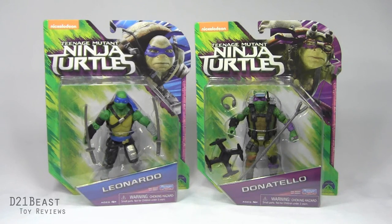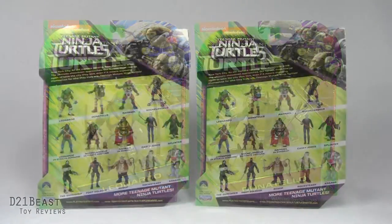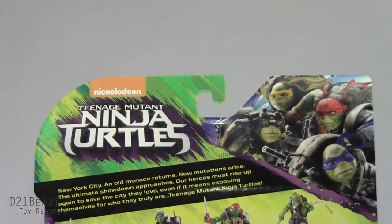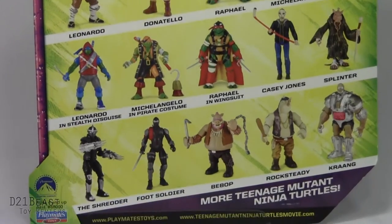But before we find out for sure, let's take another quick look at the packaging. Just like we saw with Michelangelo and Raphael, we have the Ninja Turtles logo at the top of the box that curiously does not feature the Out of the Shadows branding. We've got an image of Leonardo and Donatello in the upper right-hand corner, a blister bubble housing the figure and accessories, and color-coded name plates at the bottom. Flipping the packages around, there's no bio or enlarged photograph, but we have the Ninja Turtles logo, a backstory for the new movie, and a complete lineup of all figures available in this wave.